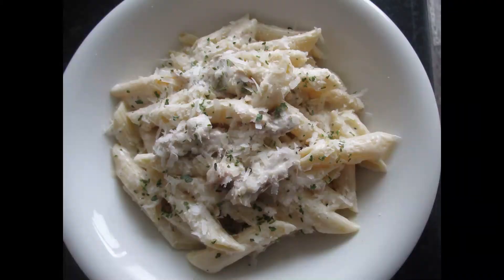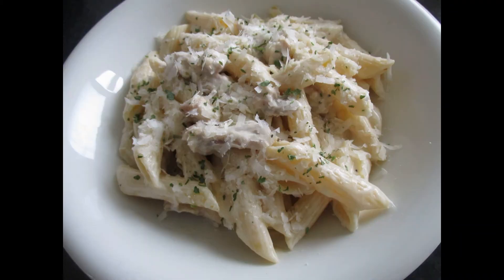Top it with additional parmesan cheese and garnish with parsley if desired.